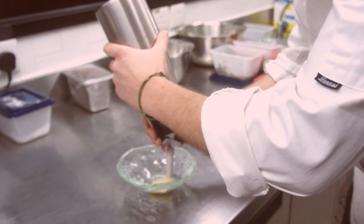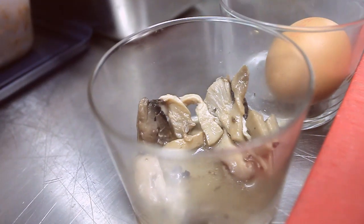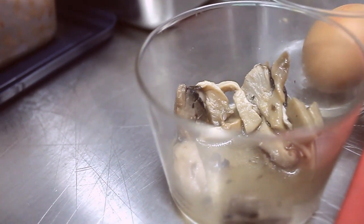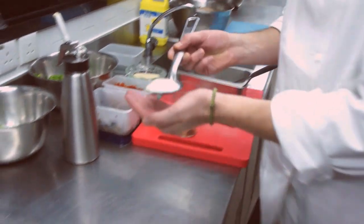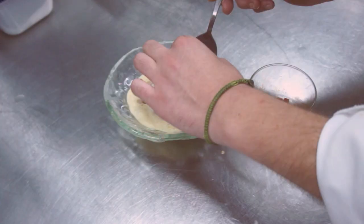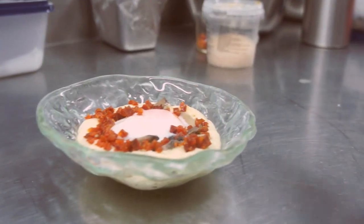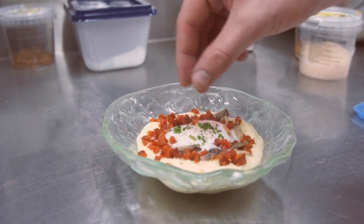Coming up will be a slow cooked egg served on potato foam with sautéed mushrooms and chorizo. First we'll prepare a bed of potato foam using a siphon by adding nitrous to it. Then we will add some previously sautéed mushrooms to add texture to the dish, followed by the slow cooked egg that was previously cooked in 65 degrees water. Last, we'll add the chorizo and some chives to add color and flavor.